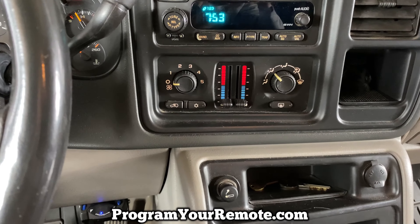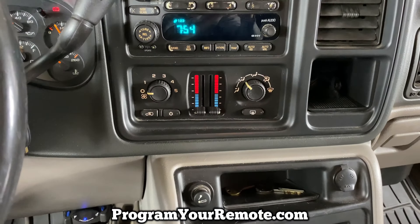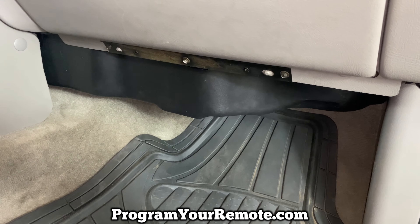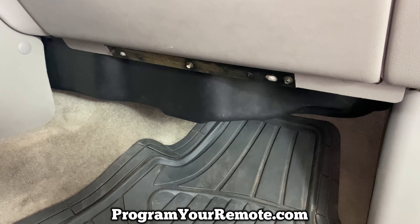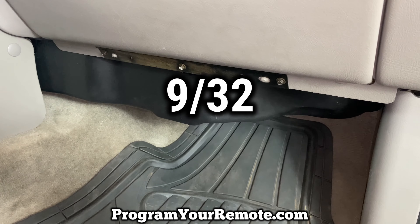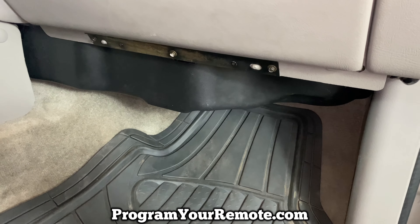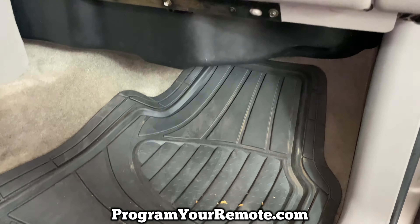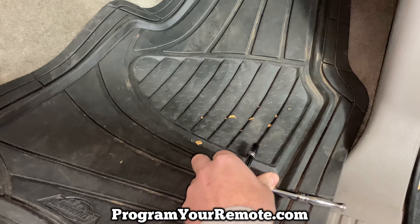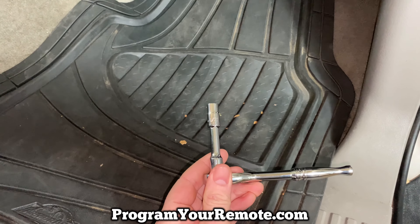Where we need to replace that is going to be under the glove box. Looking up underneath the glove box now, there are going to be three 9/32" bolts. Two that we need to remove and one that we just need to loosen, and you'll need a longer socket or a little extension to reach two of them.